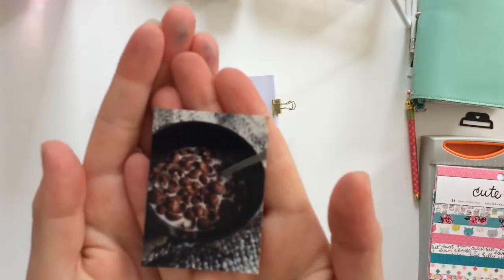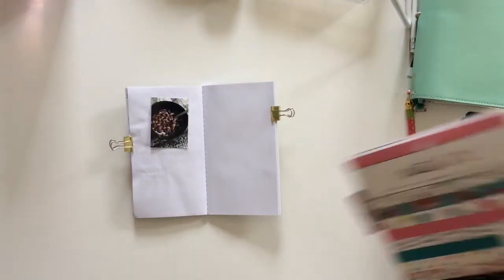Hi guys, welcome to my channel. I'm Milou and I'm here with a new process video today.